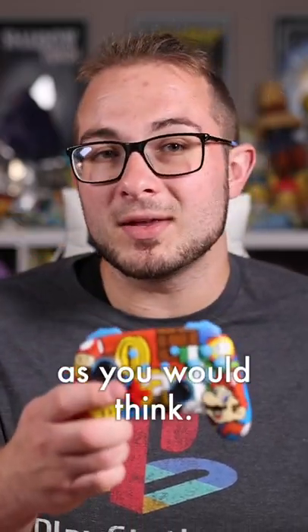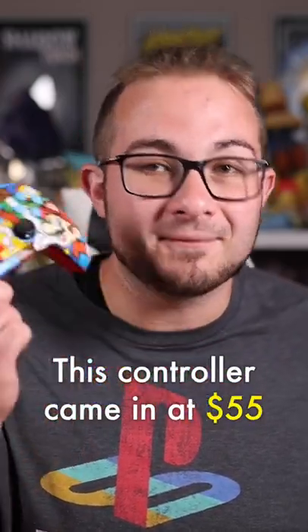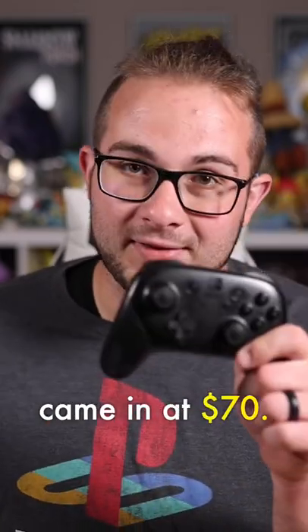The price difference though for the Power A controller is not as crazy as you would think. This controller came in at $55 while the Pro Controller came in at $70.